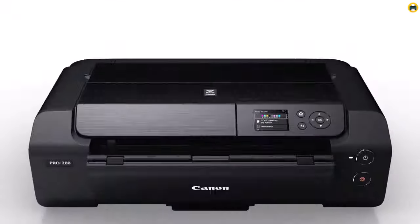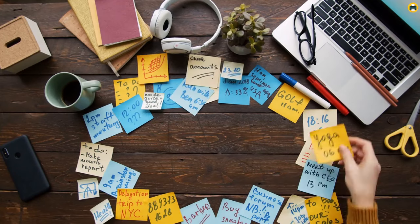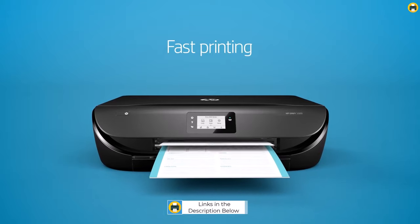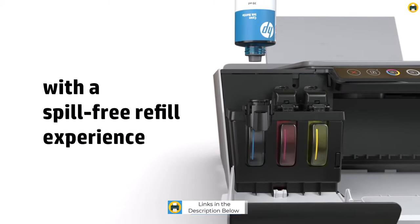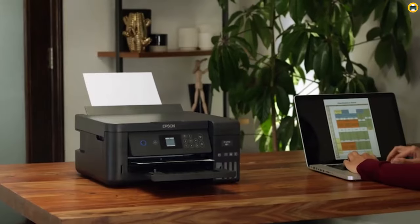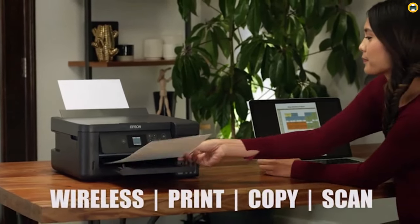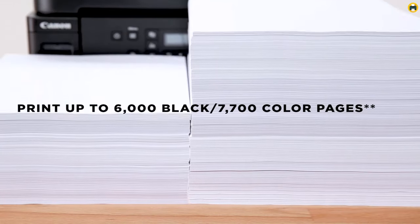We've got a great selection of printers that are sure to fit whatever your needs may be, from small everyday tasks to large-scale projects. We'll be discussing the best features of each machine, as well as their best prices and where to buy them. We'll also take a look at how they compare to other printers in the same class. If you want more information and updated pricing of the products mentioned, be sure to check the links in the description below.